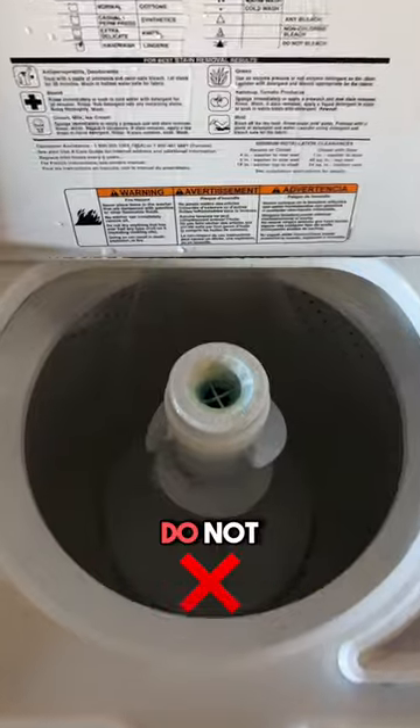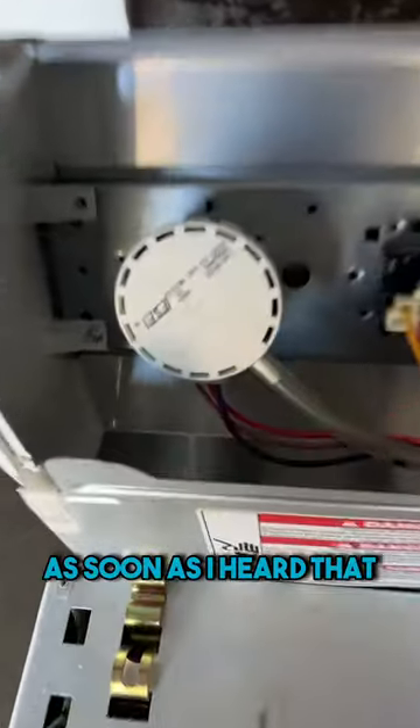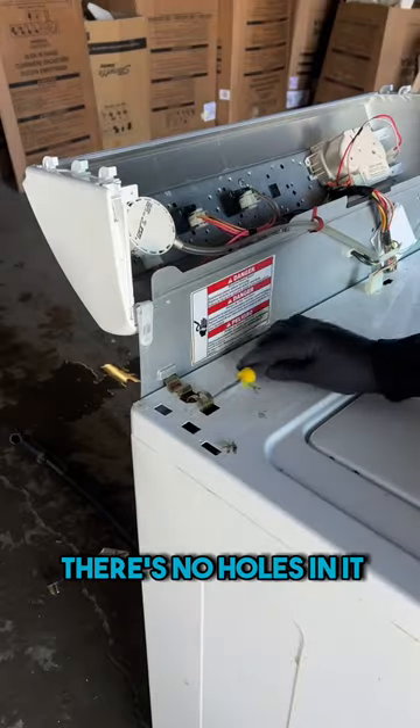If your washing machine is overflowing, do not throw it away. This is 100% your issue. I bought this off Facebook Marketplace for $75 and the customer told me it was overflowing. As soon as I heard that, I knew to take a look at this pressure switch and pressure hose to make sure there's no holes in it.